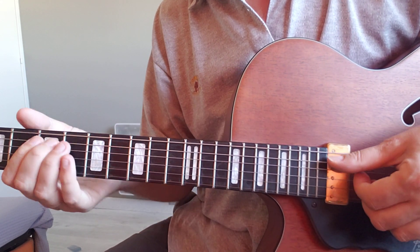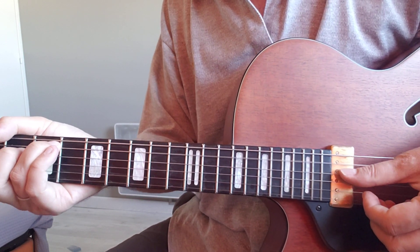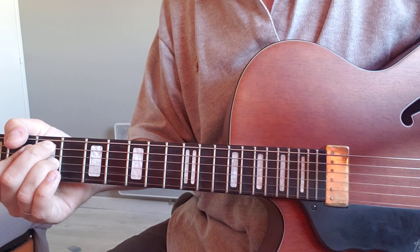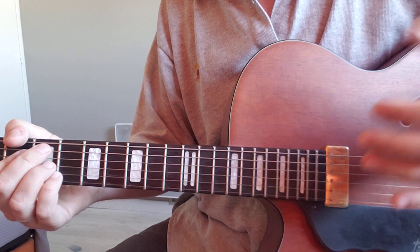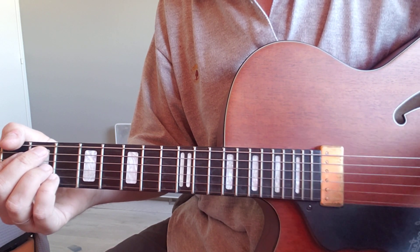The second chord is D. Is it minor? No, it's major. So we've got major — it can be major 7 or dominant 7. Basically, you decide if it's major or minor by listening to the bass, then find out if it's major or minor.